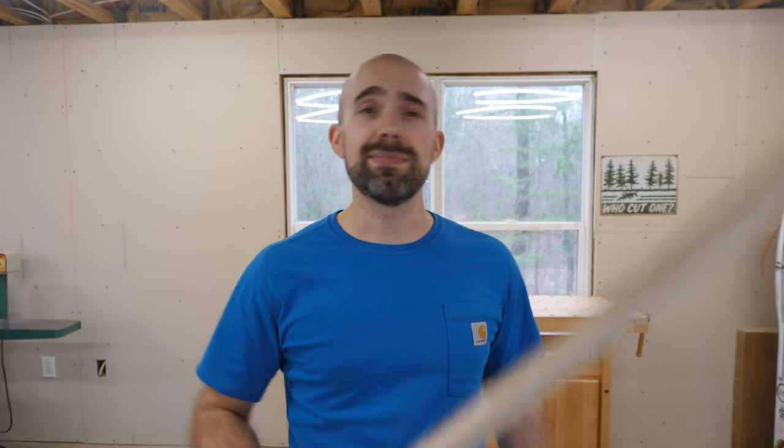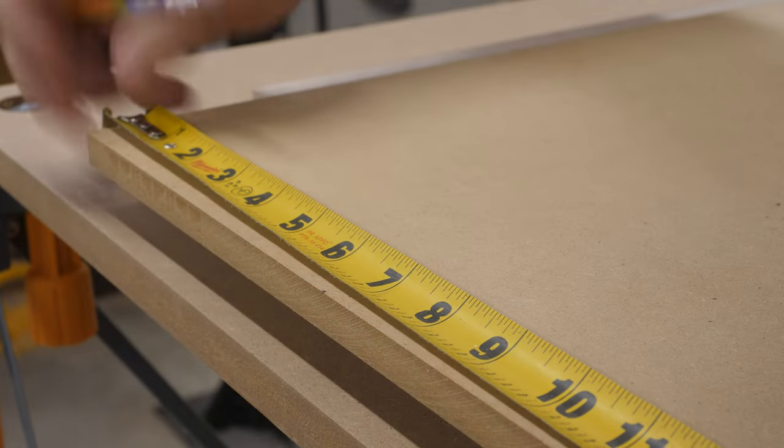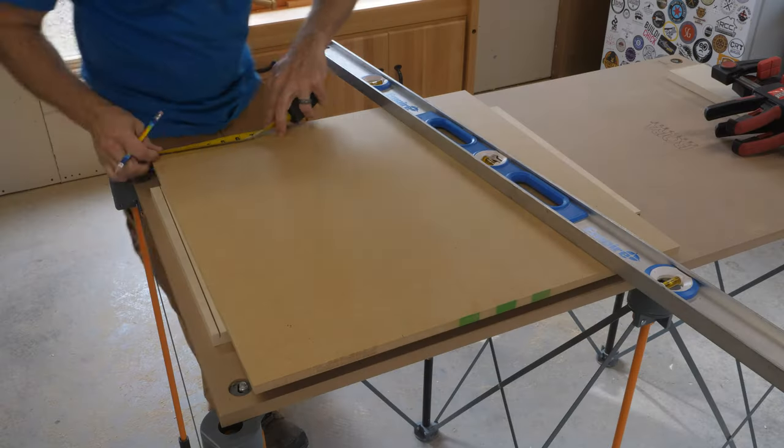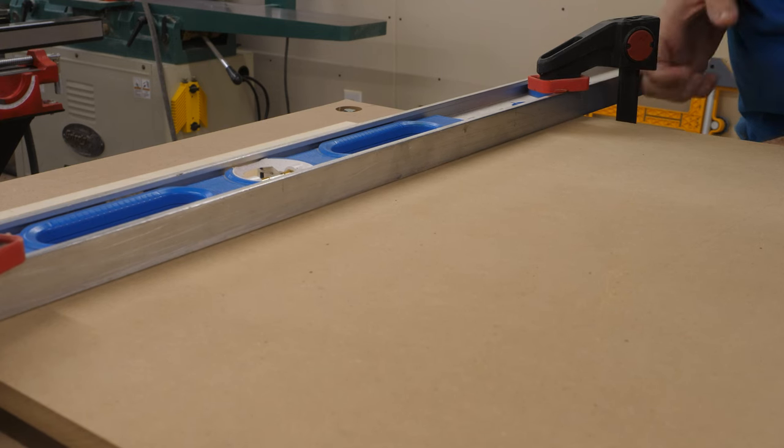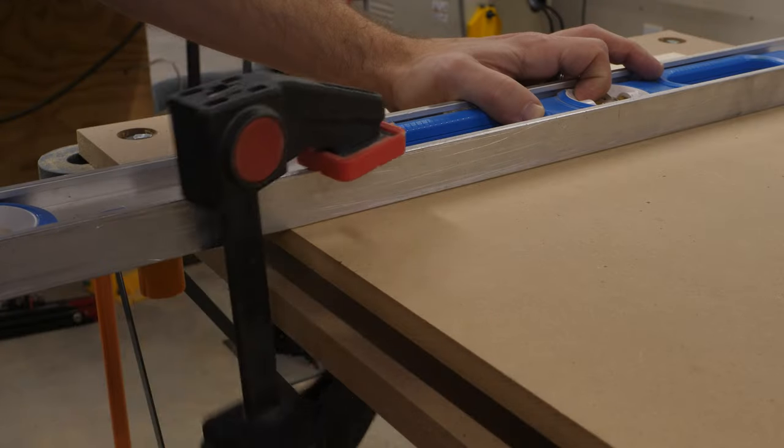Another option that's pretty inexpensive is clamping a straight edge to your board. You could use something like a four-foot level or maybe a long scrap of plywood — heck, if you're lucky you could even use a two-by-four, the trick being to find one that's straight first. The upside is that it's cheap and you can clamp the straight edge just about anywhere on the board for parallel or angled cuts. The downside is more margin for error, and this method can be more cumbersome because you're always grabbing clamps and making sure the straight edge doesn't slip before you cut.